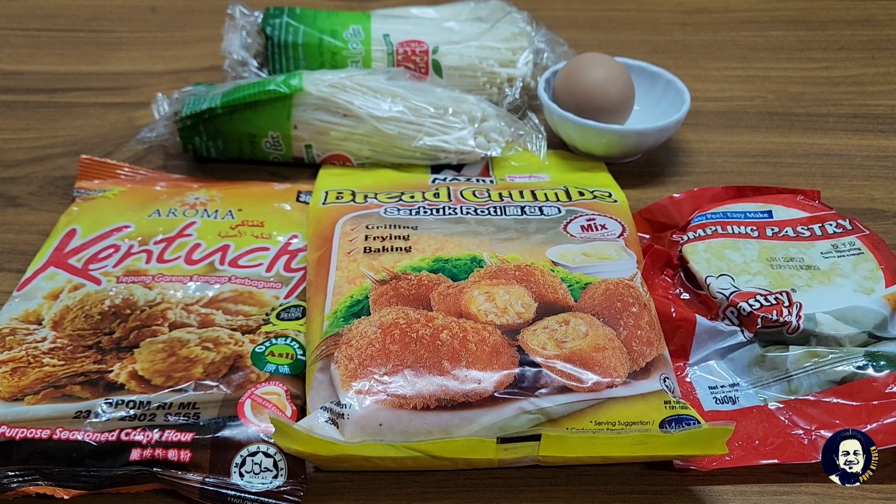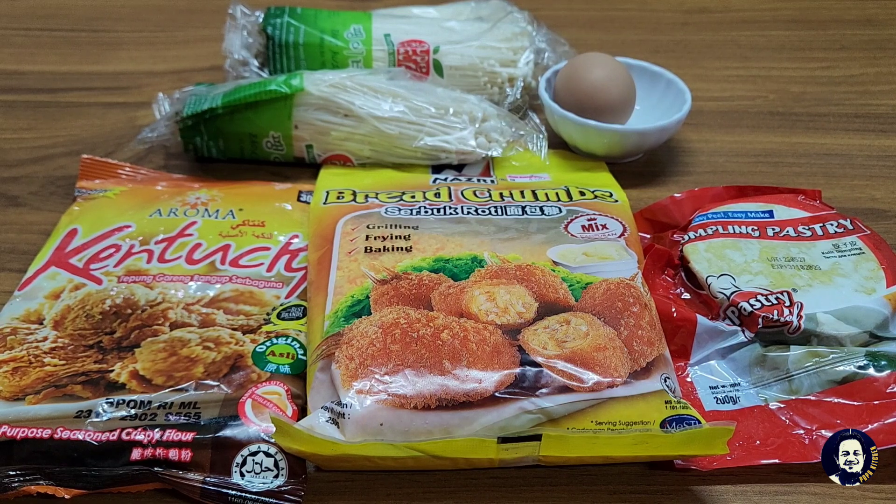Hai semua, hari ini Papa Kitchen akan berkongsi resep yang mudah iaitu cendawan enoki goreng rangup ataupun crunchy fried enoki mushroom. Bahan-bahannya adalah: